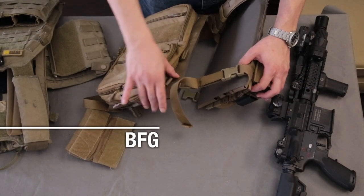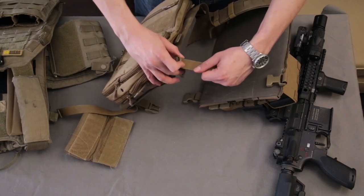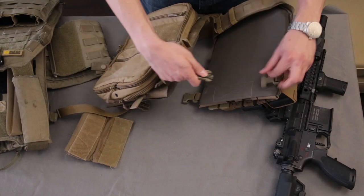Blue Force Gear: it is just a simple elastic band with buckled lockup. But it is the fastest APC to put on — the sides of the buckle are pre-adjusted in size and you just clip in.